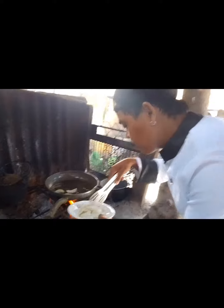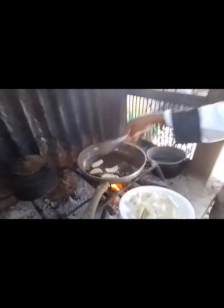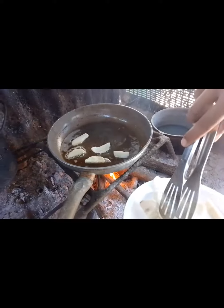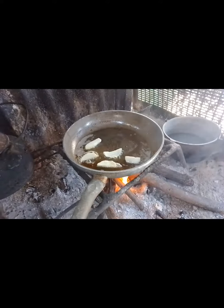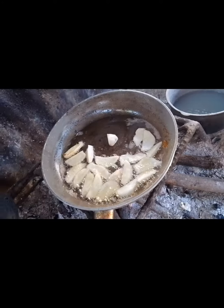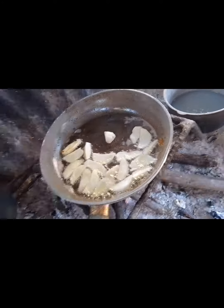The next thing we do is to fry the gabi. Before we fry the gabi, we boil it for about a couple of minutes until it is a little bit soft.